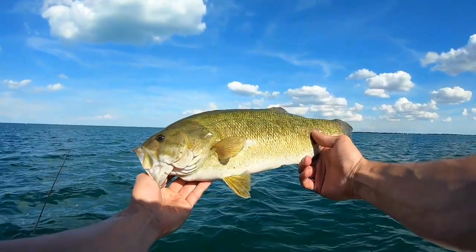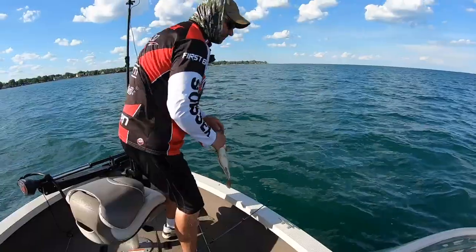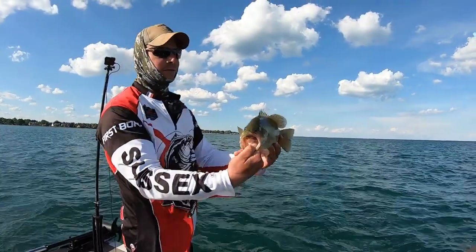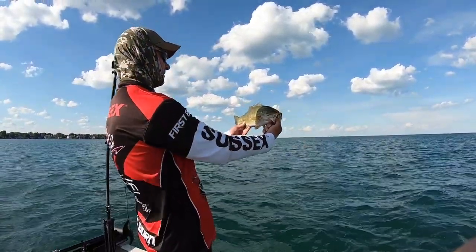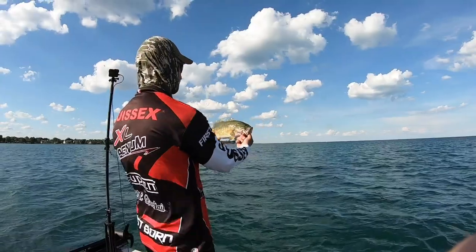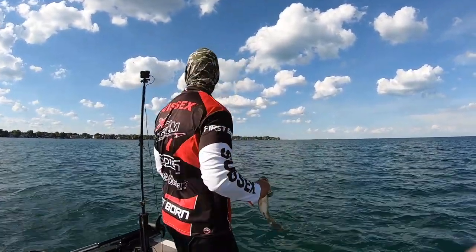That was weird. Wouldn't you agree that was a weird bite just out of nowhere? Getting back into the groove. He's chewing up that tube, man. Even these smaller ones have belly, though. It's funny — isn't it funny how much smaller it looks on the GoPro when you wear a chesty? And then at this angle, it looks bigger just because of how you're holding it. Isn't that funny how that works?